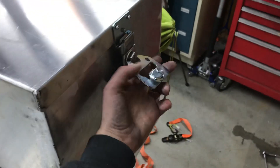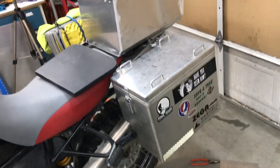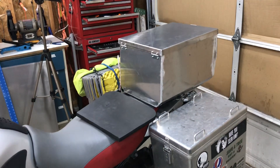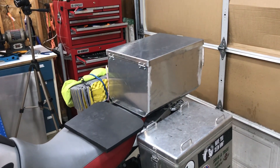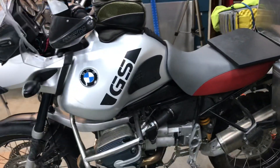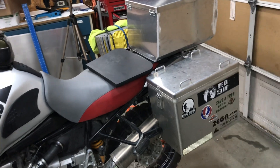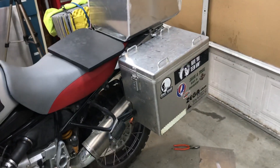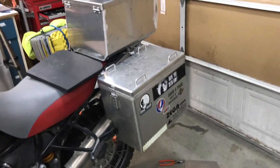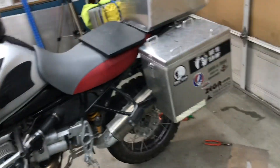The cases this bike came with are just raw aluminum, as you can see, so I'm glad I didn't have to take this box in and pay to have it powder coated. I'm still not really sure if I'll keep the GSA or not, but if I do end up building a really nice set of side cases and have those powder coated, I can have the top box done to match later, which would certainly look a lot better.